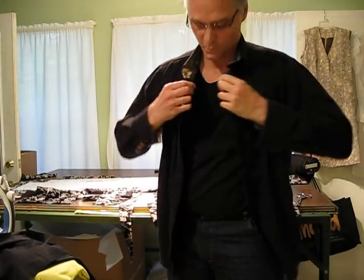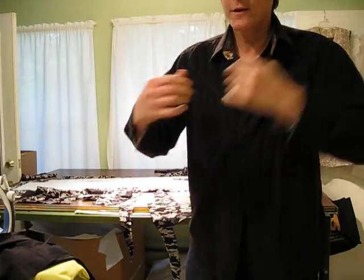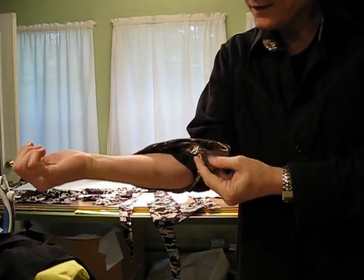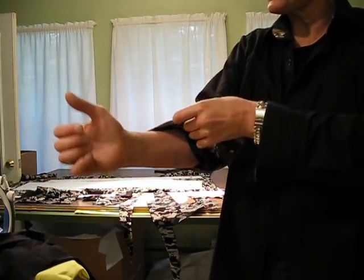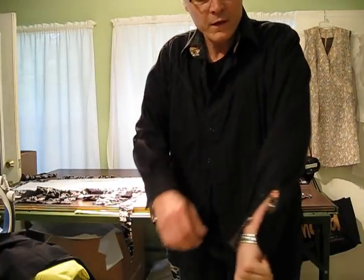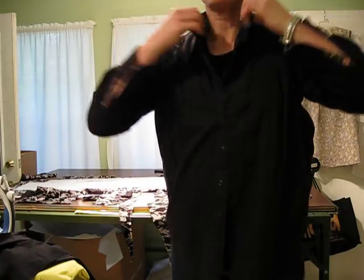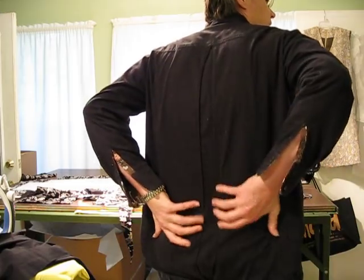Hi, Dean here. I'm wearing my shirt that I made. It's got the Project Runway fabric on it with the Velvet Cuff Liner. It's got the button-up plackets. It's got the dip in the back.